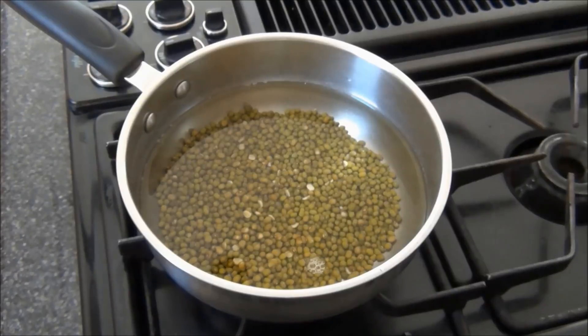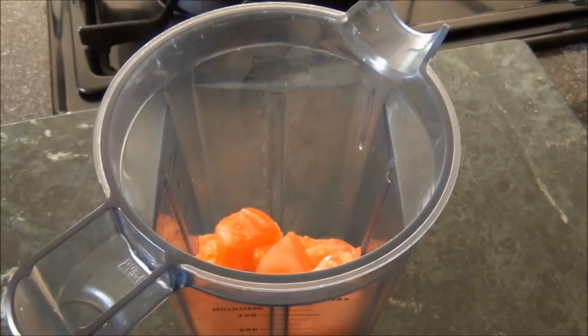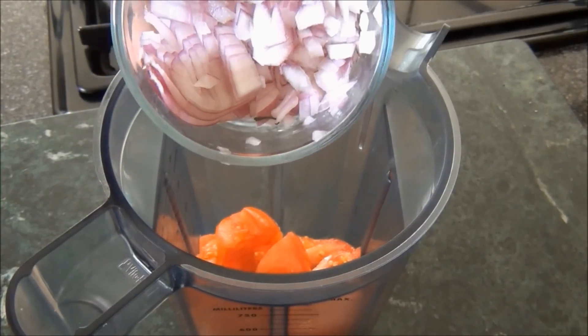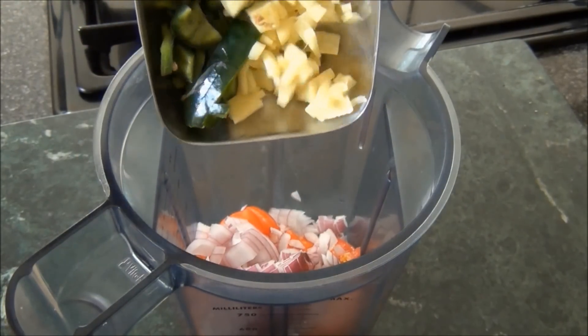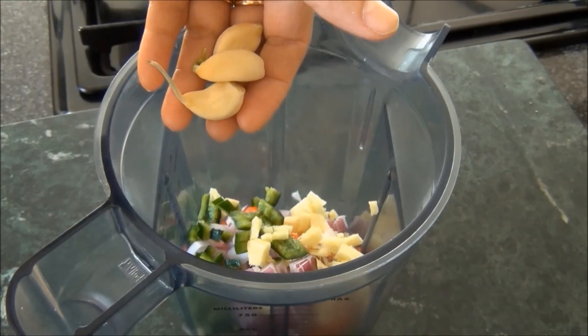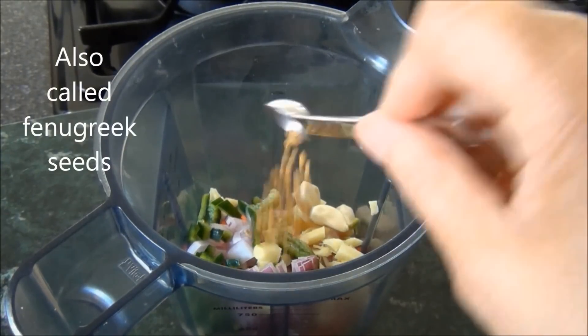While this is cooking, I'll prepare the spices for grinding. To grind, I'm going to use some chopped tomatoes, some chopped onions — I'm using 1 cup of chopped onions for this dish. Half I'll grind, the other half I'll use to saute. Some ginger and green chillies to taste, a few cloves of garlic, and a quarter teaspoon of methi seeds.